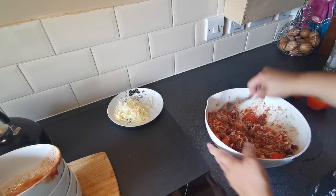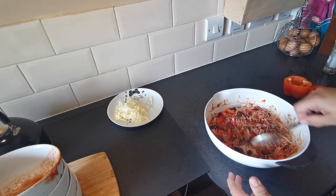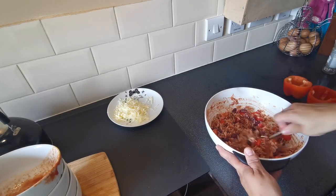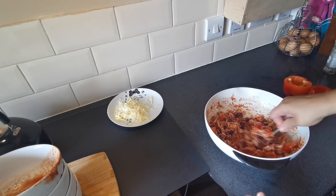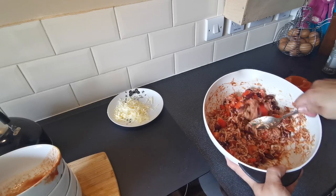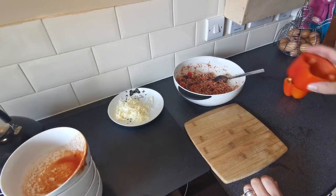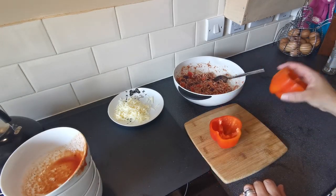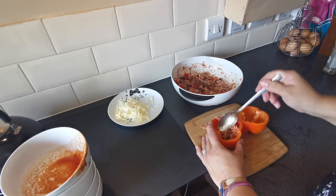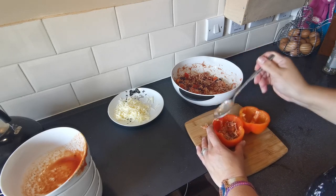We've probably got enough mixture here for more than two peppers. What I'll do is pop the extra in another bowl in the fridge and probably get a couple more peppers tomorrow. Then you're going to take your peppers and fill them with the rice mixture, pressing it down as you go.